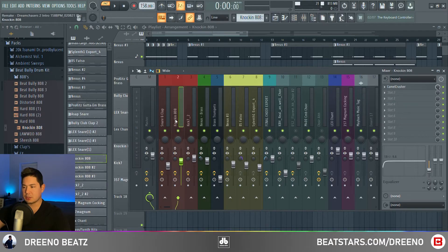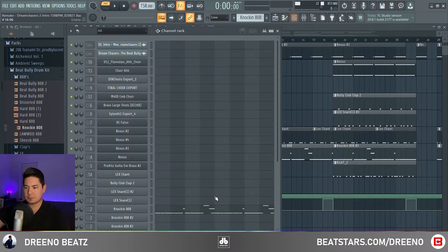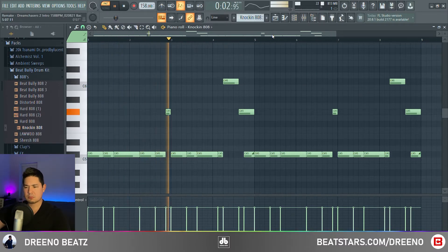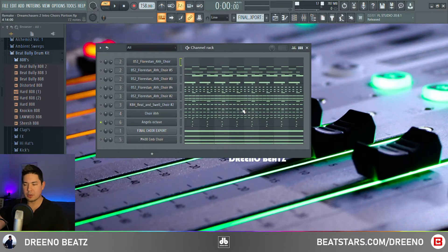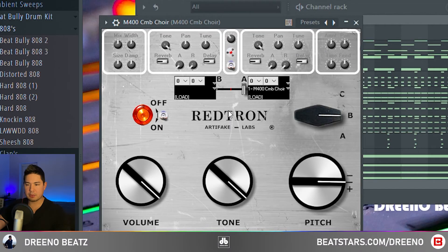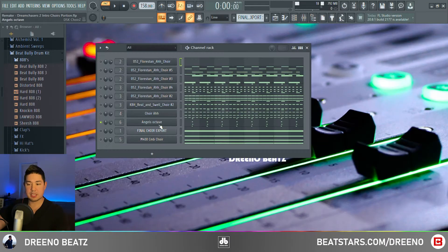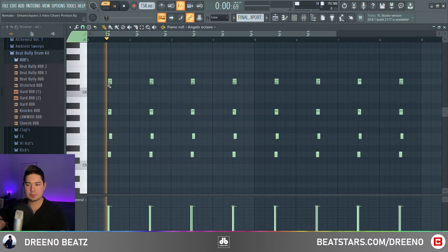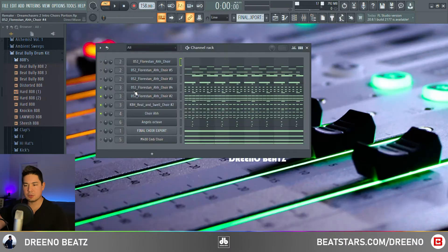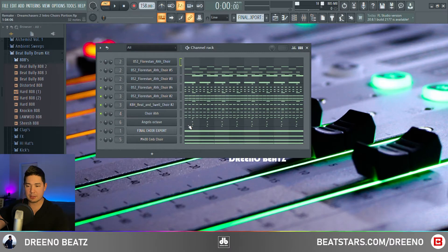For effects on the 808, we are just throwing on some Camel Crusher — which was around in 2012 — with the British Clean setting. For the choir, it looks like a lot going on but mostly it's just layering. First, we have the Redtron plug-in with the M400 preset. Next, we have another free plug-in called DSK Choirs — pretty sure this was around in 2012 — with the Ahs Slow Choir two presets together. We also have two Floristan Ah Choirs going on, and KBH Real and Swell Choir, which was available back in the day.